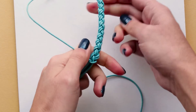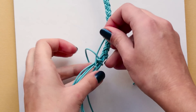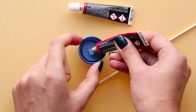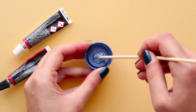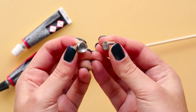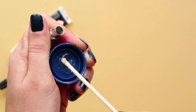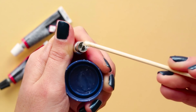The last thing to do is attaching the closure pieces. As I said, I'm using magnetic clasps, and to glue them in place I find that the glue that works best is epoxy. For this one you're supposed to mix equal parts of both tubes, so I'm adding a drop of each and mixing them together. Then I just scrape the glue into the inside of the clasp and place the ends of the bracelet inside.